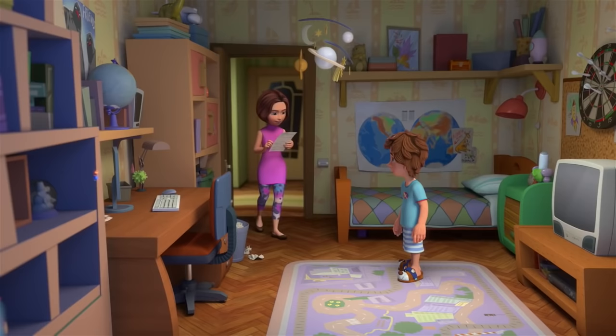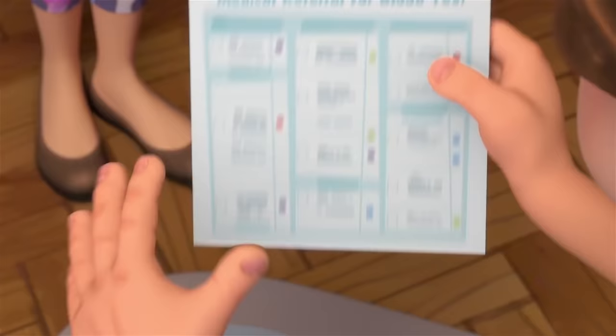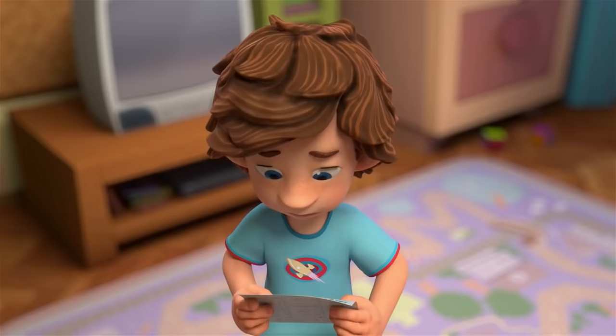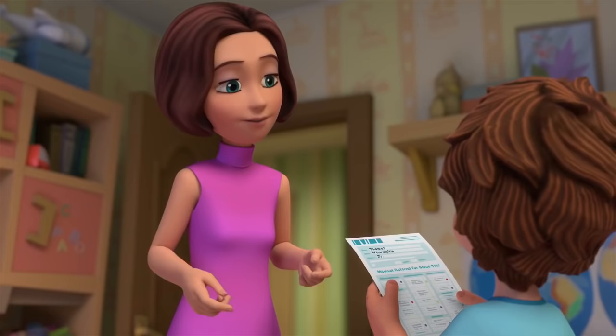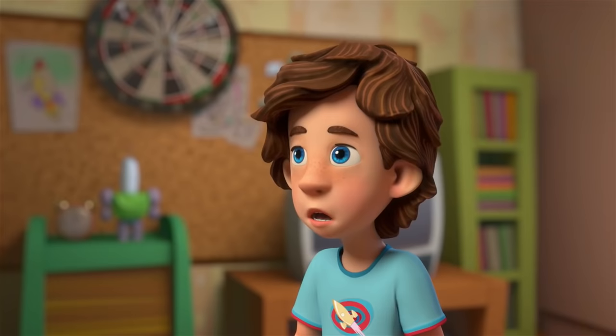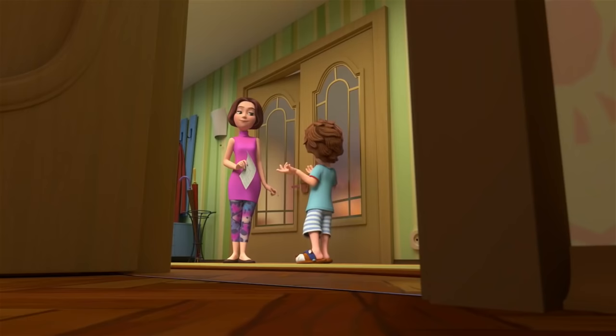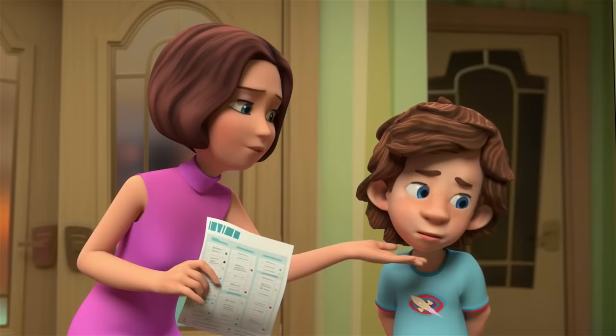Is first period free for you tomorrow? Yes. Excellent! Then in the morning I can take you in for a blood test. A blood test? Why do I need that? To make sure that you're healthy — for your martial arts class. And remember, don't eat anything before the test. Don't worry, it's just a little needle. A little what? Mom! And what if I take some other kind of sport, like chess? Then I don't need a blood test?